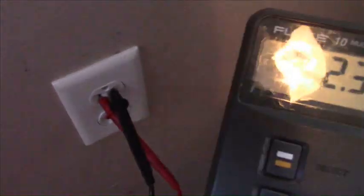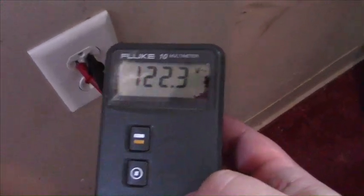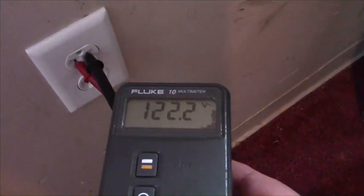I'm testing the wall outlet with no load on it and we're getting a baseline voltage of 122.3 volts.